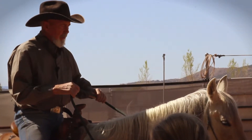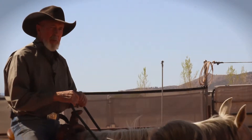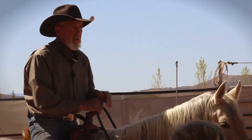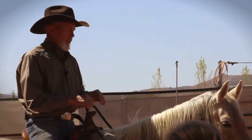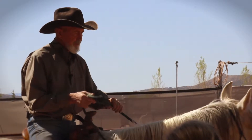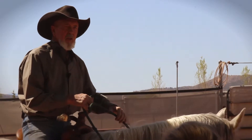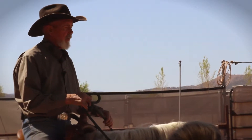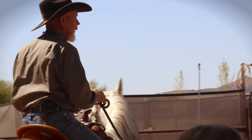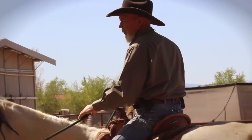So we want to change direction by just following that line, picking it up. When she gives, my reward is coming back to the middle — we talked yesterday about the center of the rein being the buckle. Once the horse has given, we move the hand over and add the leg here, asking the back feet to step around, bringing my left leg in.